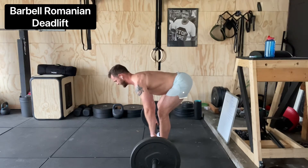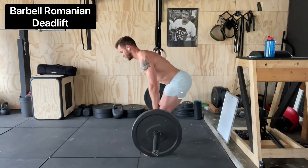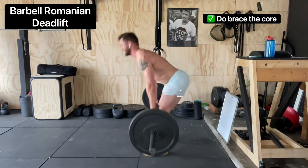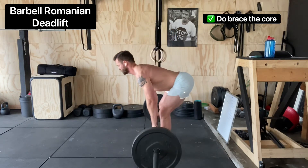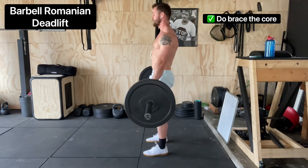Dig the feet into the ground, squeeze the butt at the top of each rep, and think about keeping that bar real close to your legs — tracing the legs on the way down. Touch the ground, you should feel a good stretch in the hamstrings. Dig those feet in, squeeze the rear, and you're always shooting the hips back like a hinge.